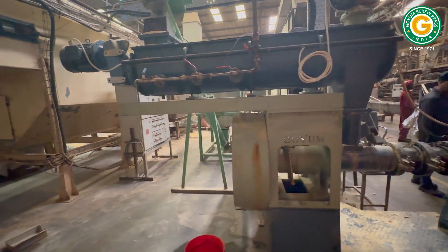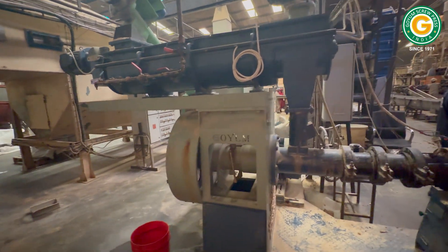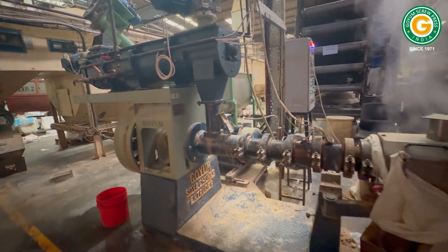Next, in the conditioning stage, steam is introduced into the conditioner, enhancing the meal's texture and preparing it for the next step.